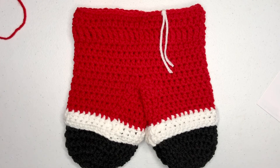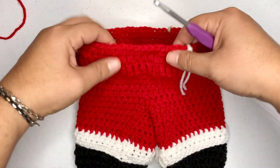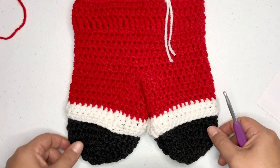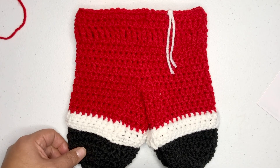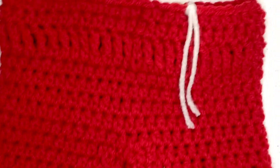Hi everyone, welcome back. So we just finished our waistband — super cute, and you can see Santa's little pants happening right now. This is so adorable. So now we're going to work on these suspenders, let me zoom in here for you.